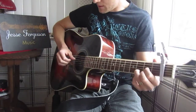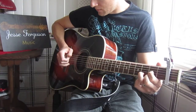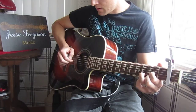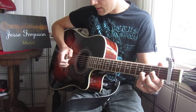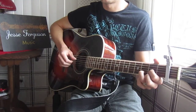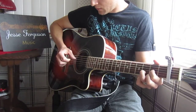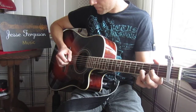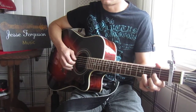So it looks like this: bass note on the D, then down on the D, up on the G, up on the B, up on the E. That's the basic pattern for this whole arrangement. My pinky is not involved in any way, except possibly anchoring sometimes.